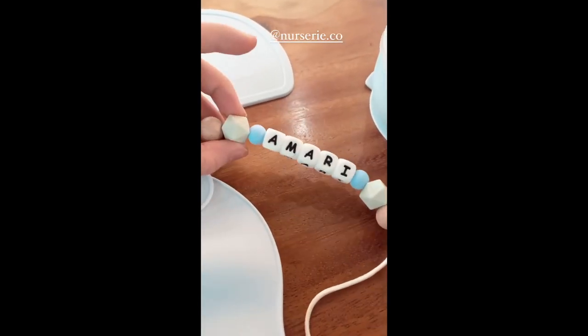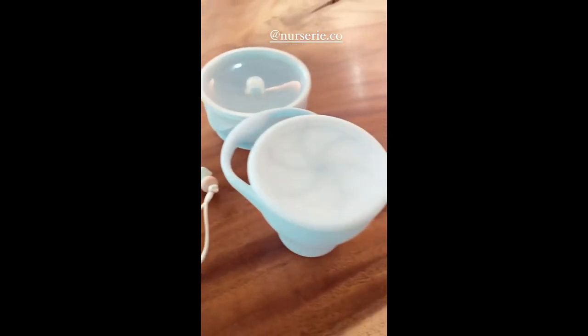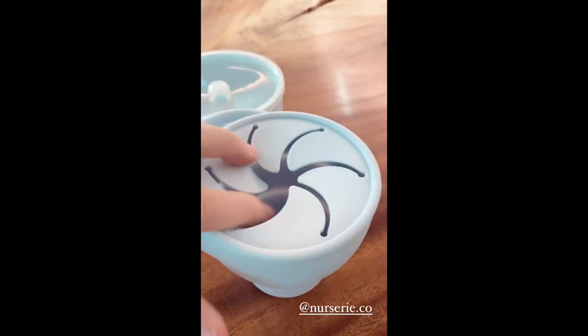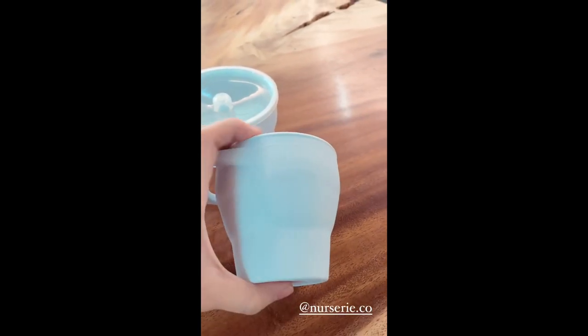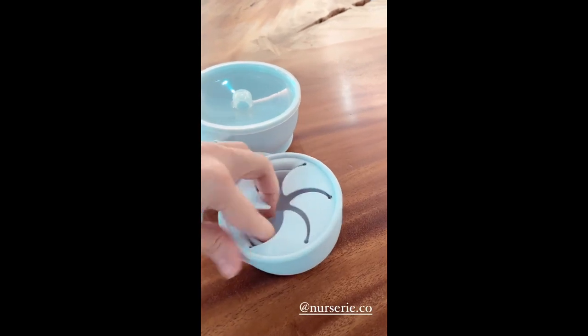And this itself is also a teether, so it has wood and food grade silicone — really convenient. And this is another food container. The good thing about this is it's easy to bring around because it can expand that way, or it could also collapse into a smaller container.